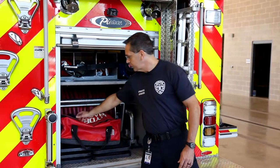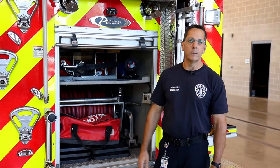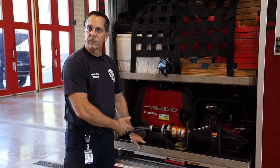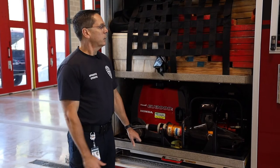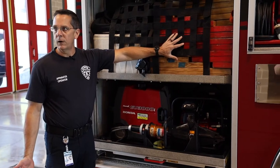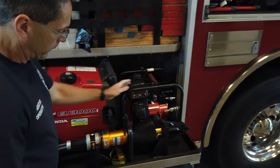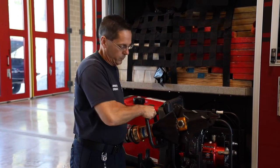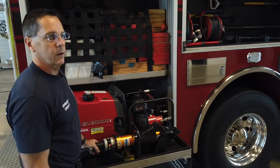Another bag here is our hydrant bag. I use the tools in here to connect the hose to the actual fire hydrant in the yard. Here we have our extrication equipment. We would use this if there was a vehicle accident and we needed to help get somebody out of a vehicle. We have wood here which is what we call cribbing — we would use it to stabilize the car. Down here we have our rescue pump, which is a hydraulic rescue tool. You may have heard of the jaws of life — that's what this would be. We use it to open up doors or cut metal out of our way to get a victim out of a car.